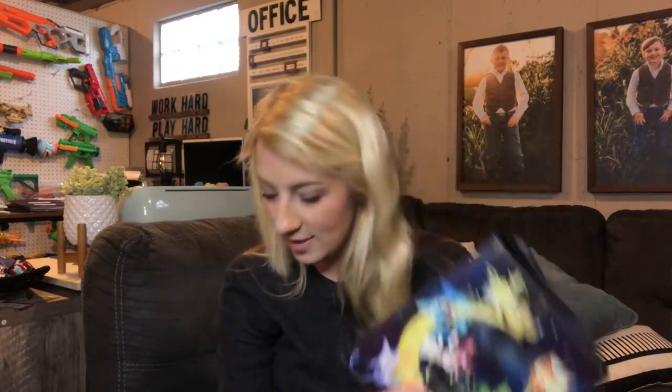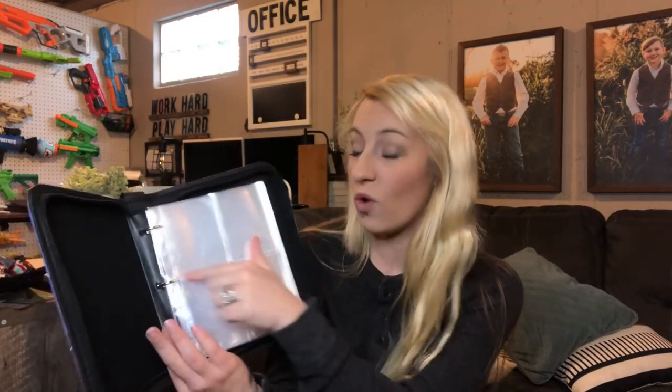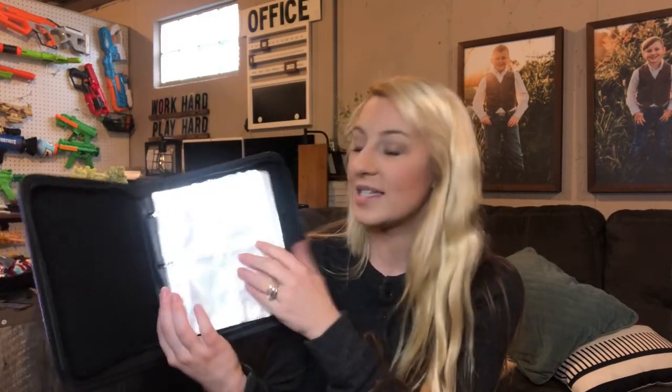It has 50 transparent sleeves that are removable. They are four pocket. You can see through both sides so you can put cards in on both sides. Really ultimate organization. This provides plenty of space to get all of your cards organized and is a wonderful storage place to keep them protected.